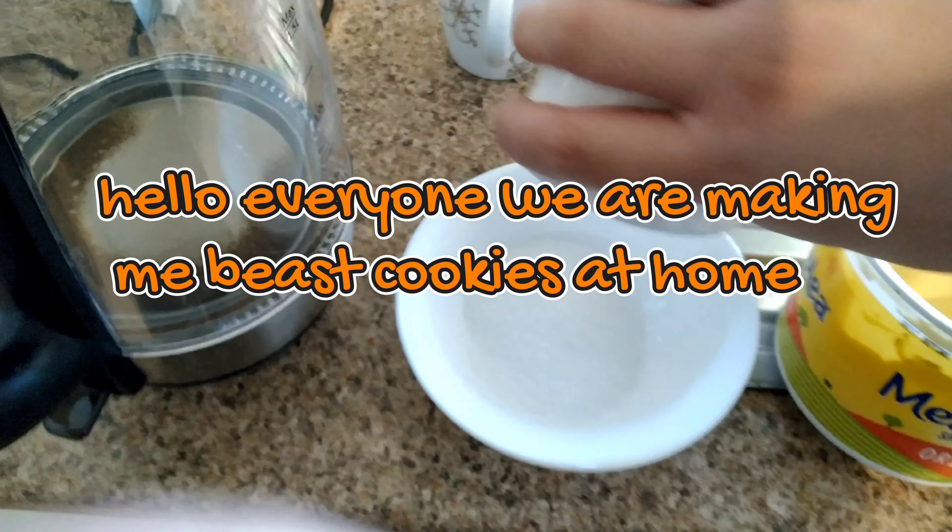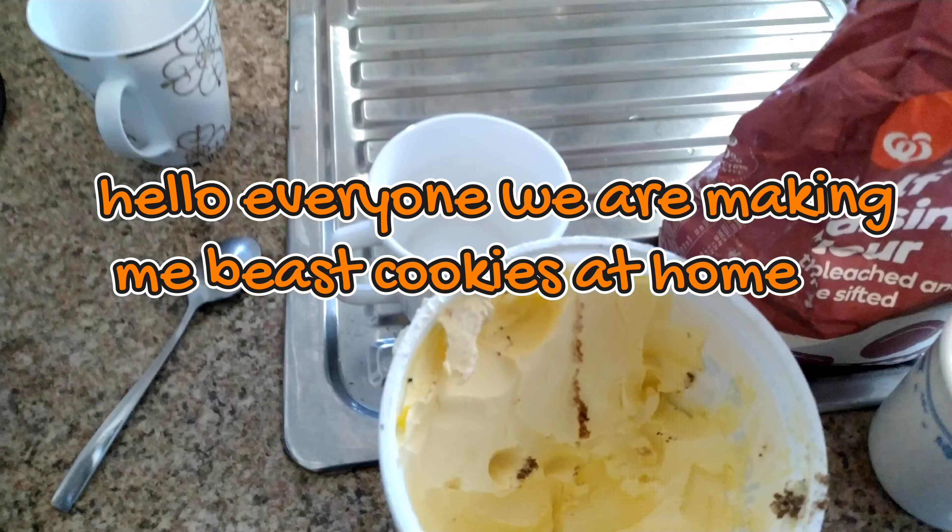Hello everyone, we are making Mr Beast cookies at home. So you gotta add a little bit of sugar, about a quarter of a cup full of sugar.